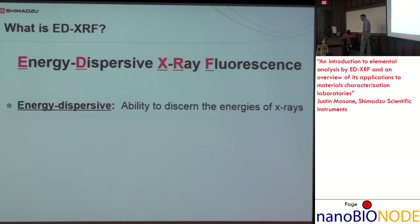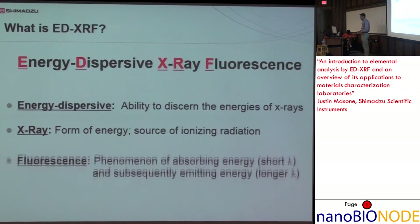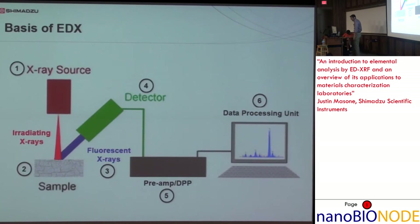Energy dispersive refers to the ability to discern the energies of X-rays. X-rays are a form of energy — the energy we're putting into the system — and fluorescence is the phenomenon where you absorb energy and then release energy. Here's the basic layout of an EDX system: you have an X-ray source — in the Shimadzu EDXs we use a rhodium source — it hits the sample with irradiating X-rays, generates fluorescent X-rays, which are measured by the detector and processed. The detector is the most important component; any major advancements in EDX will come from the detector.